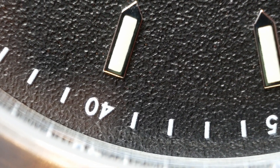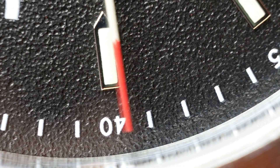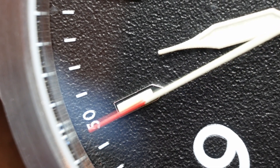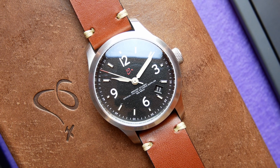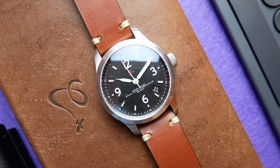Hello everyone, welcome back to my channel. There are horology brands that don't transmit emotions, and then there's Orologi Calamai, that moves a lot of people. Let's talk about it.